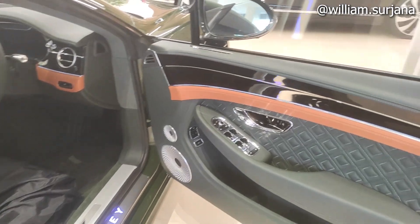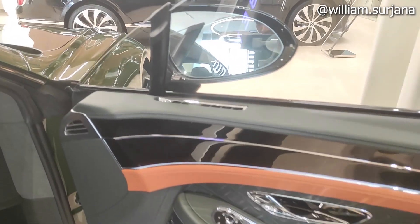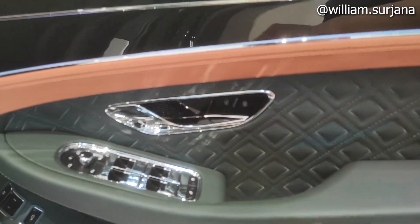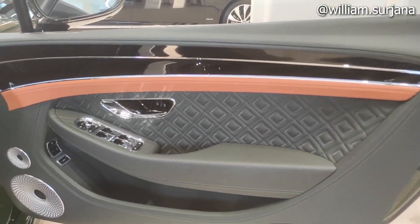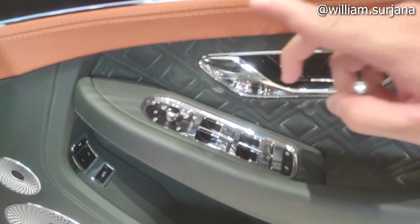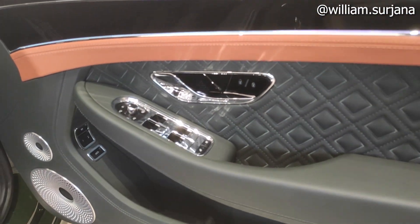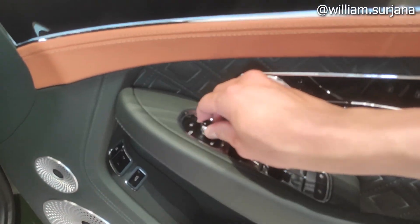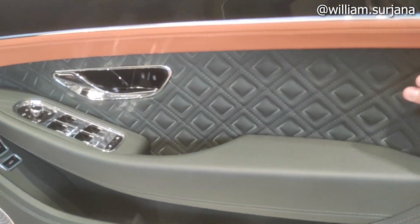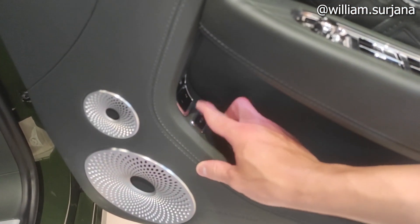After we go inside — the window here is already frameless, double glass. For the door trim, it has a glossy finish like this. The door handle here is chrome. The finish here is orange. The window position is auto — open and close. There is a window lock here, and the central lock. Electric mirror, already with auto folding and heated mirrors. There is a diamond motif on the door trim. MRC here, with a button to open the rear trunk.